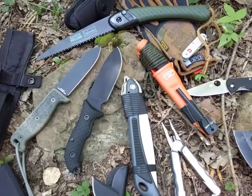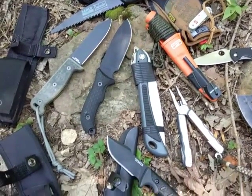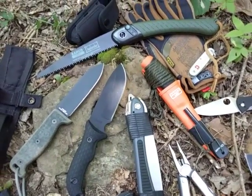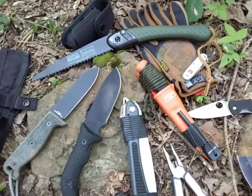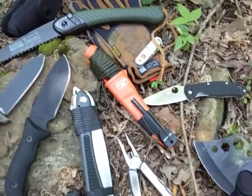Hey YouTube, this is the Art of Prepping, looking at tool options for your bug out bag. We have a medley of choices before you. The ones I haven't included would be the hand axe, the machete, a file, and a knife sharpener of a sort — so everything else should be represented here.